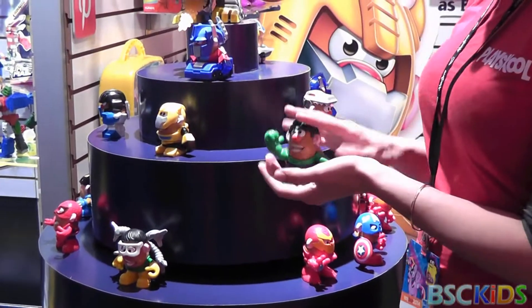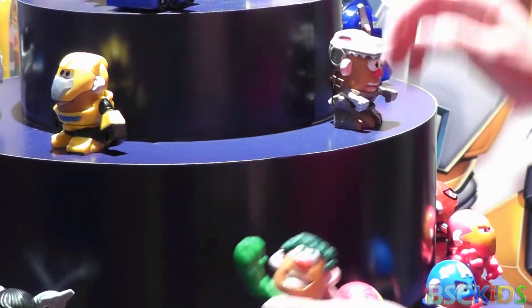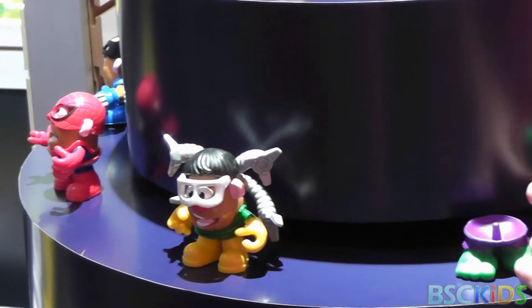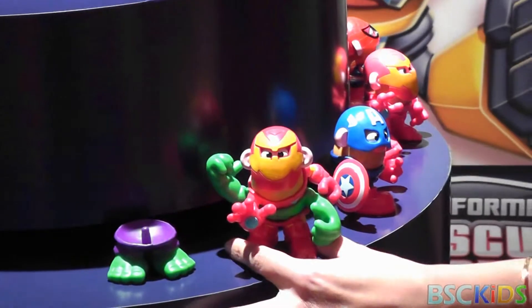Kids can dress them up as their favorite Marvel superhero or Transformer superhero. They can also mix and mash the pieces to create whatever they can imagine for a fun superhero. I love the four-armed heroes myself.